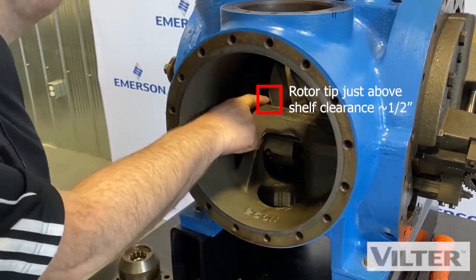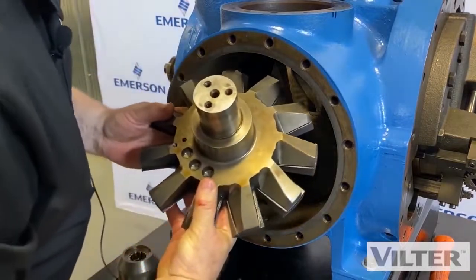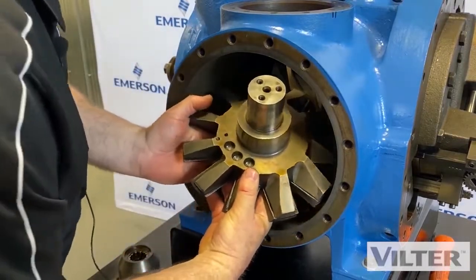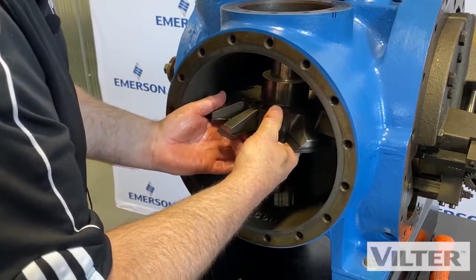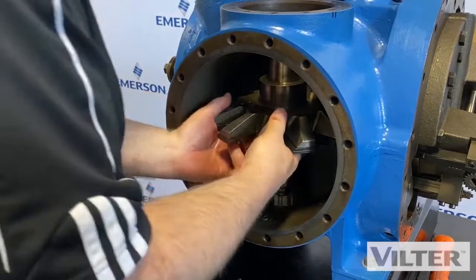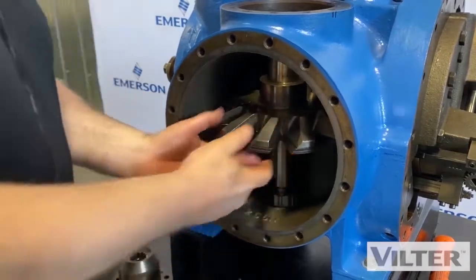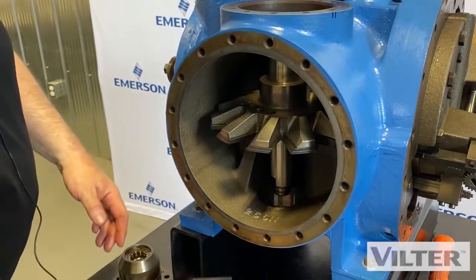You have to have this rotor in the right spot. Now we're going to put it back in. See how I'm doing it on a bit of an angle like this — it gives a little more room for it to get into the groove and just set into place. If you try to do it straight you won't get it in, you just won't get it in.